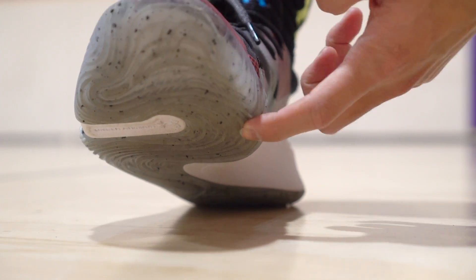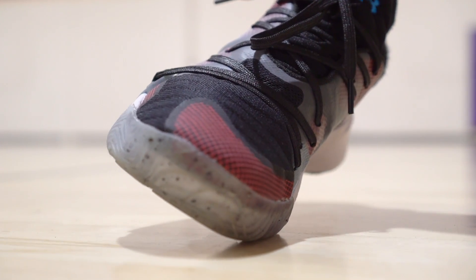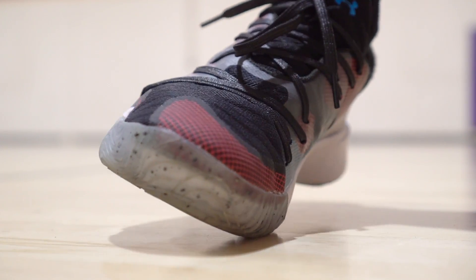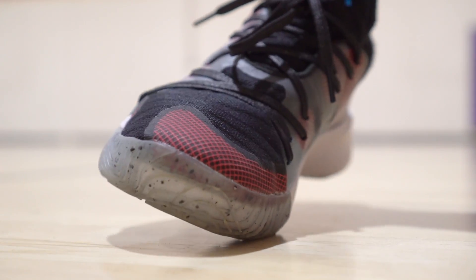The durability is not there. One thing I did notice is it kind of folds over itself — the tread is so deep that it folds over itself. You can definitely feel that when just standing around or walking. It was kind of annoying, just a very very minor gripe, and when you start playing you kind of forget about it. Just wanted to mention that.